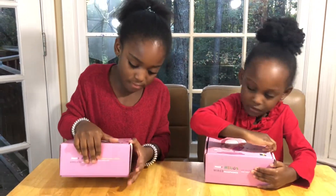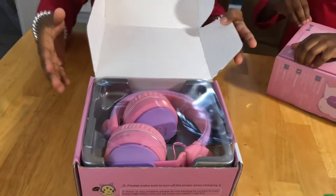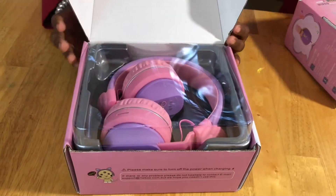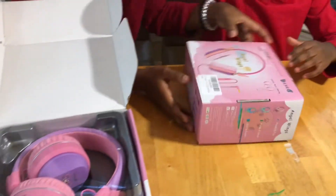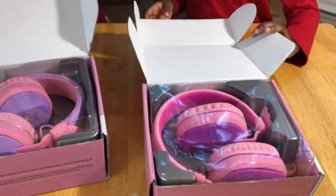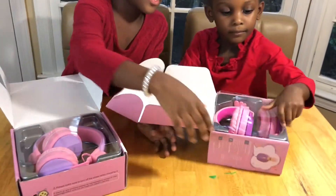From the front. So what it looks like — the wireless headphones and the wired headphones. These are the wired headphones and these are wireless. Let's open this one first.